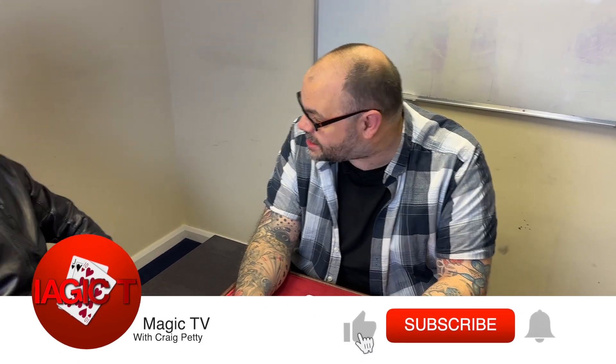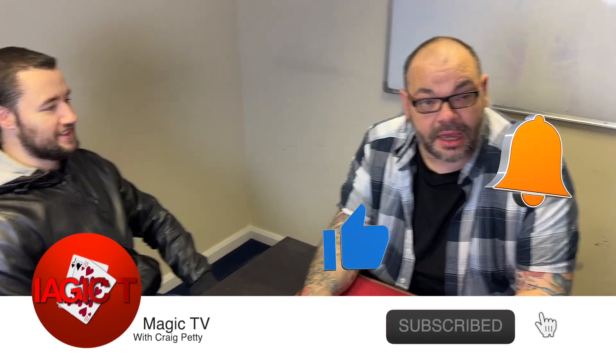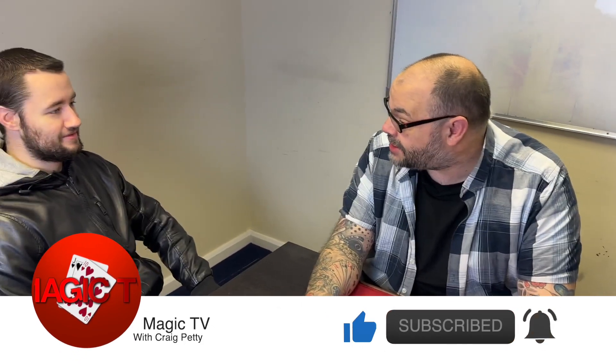I'm going to try and do it close up to Jack. It's very early in the morning, I've just come in and we haven't had coffee yet, have we Jack? So we're going to give this a go.